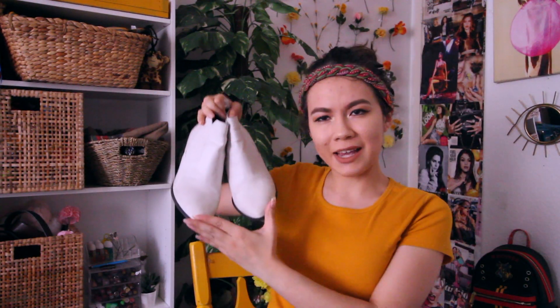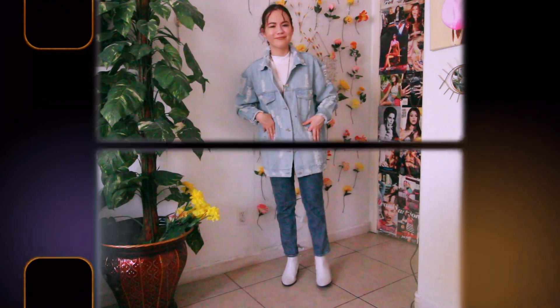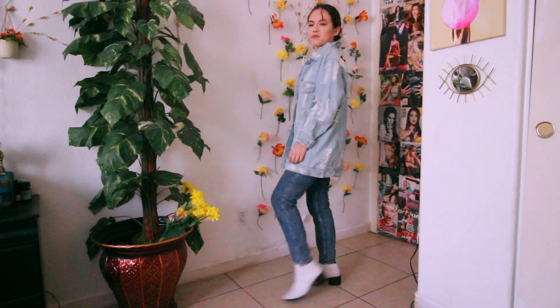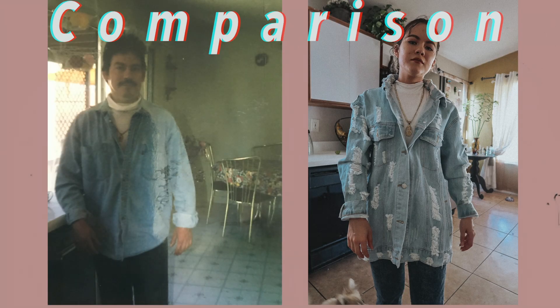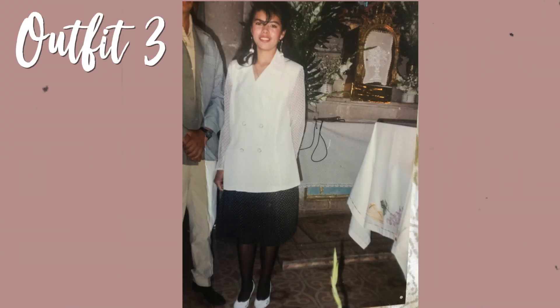For the jeans, it looks like he's wearing some dark jeans, so I'm just gonna wear my dark wash mom jeans from Hollister. For the shoes, you can't really tell what he's wearing, but based on pictures I've seen from my dad back in the day, he liked to wear a lot of loafers and little booties, so I decided to pair it with these white little boots. He's also wearing a gold chain in that picture, so I'm gonna pair it with this gold chain that has the Virgen de Guadalupe. Let's see how it looks.